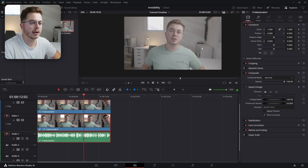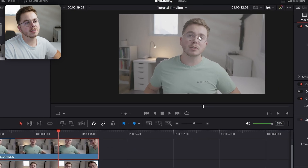So what we're going to do with this is track the glasses to my face. That's the only element we're going to have as a pass coming from this top Fusion composition — the rest is just going to be transparent.